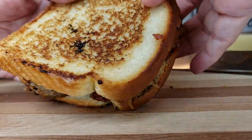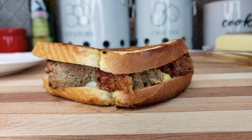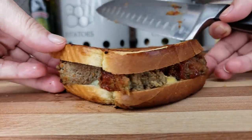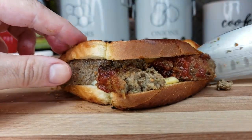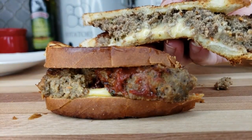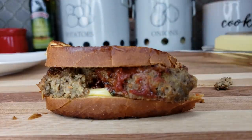Here is the grilled cheese meatloaf sandwich — very easy to make. It's great when you have meatloaf leftovers. Take a look at that: melty, gooey, ooey cheese and meatloaf.